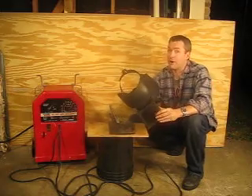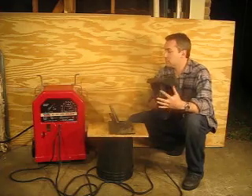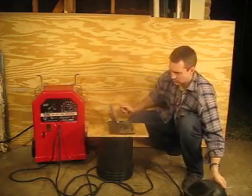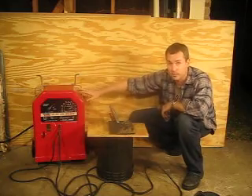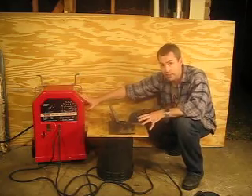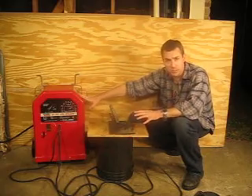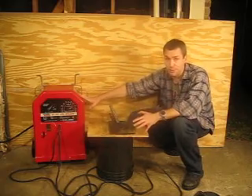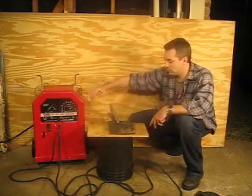Good quality. It's got a great reputation. The thing's been around absolutely forever. Everybody sells this particular model — or this particular style anyway — in terms of the box of the Lincoln. Not too many people sell the AC-DC, but the AC version has been sold everywhere from Sears to Home Depot for years and years. In fact, when I was little, I watched my grandfather weld on one of these things.